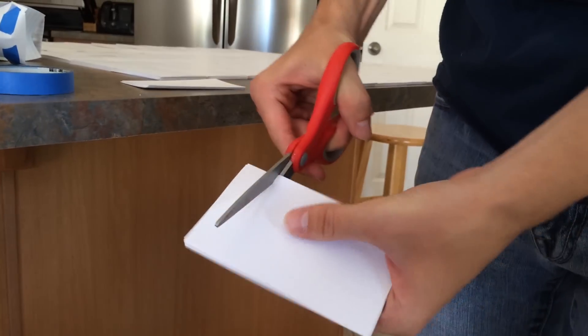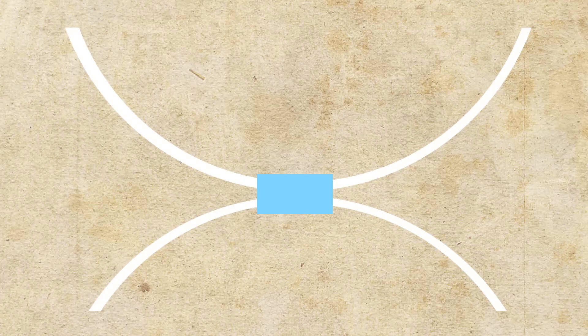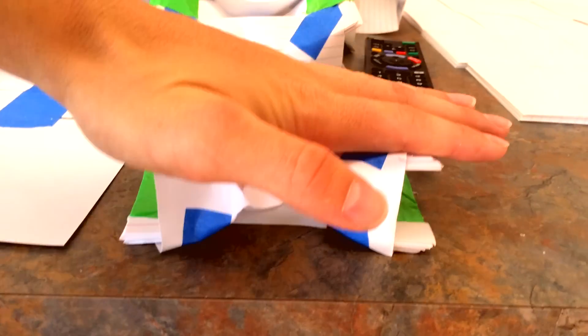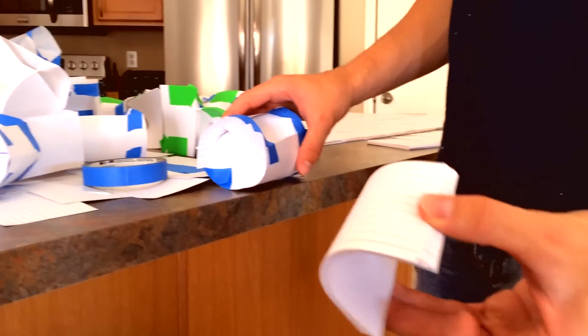First, you will tape the two note cards together like an X so that the tops and bottoms still separate. Then take two note cards from about a half inch off of the side long ways. Now take these two sides of the X so that they bow outwards and hold the X in place. Now you have your spring, and in order for this to work you're going to have to make tons of these little bad boys.